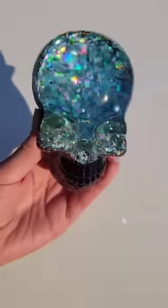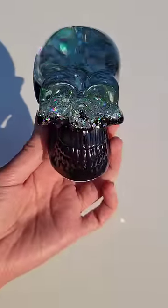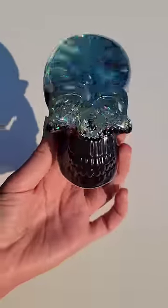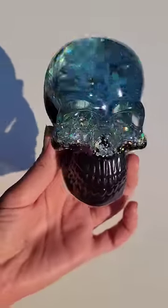Let me know what you think and let me know what colors I should do next. I was thinking purple for the third layer would be really fun. Thanks for watching and don't forget to subscribe to my YouTube channel Naptime Creations.